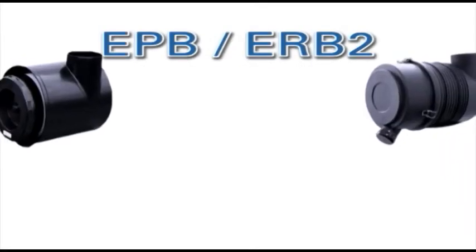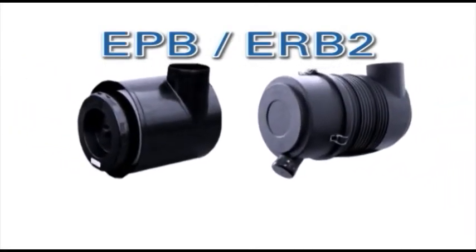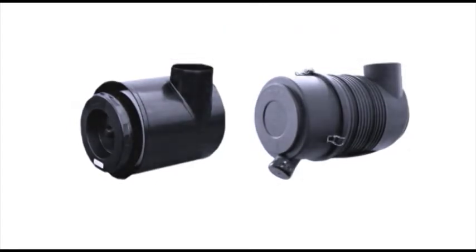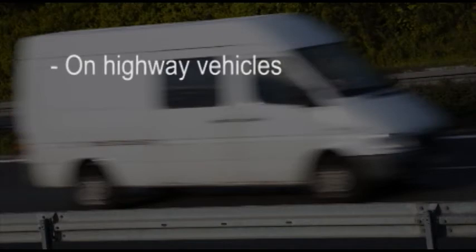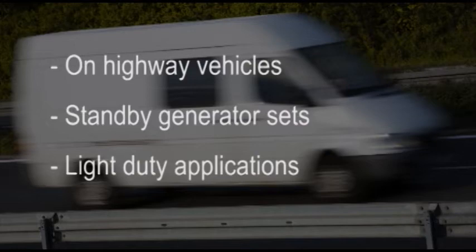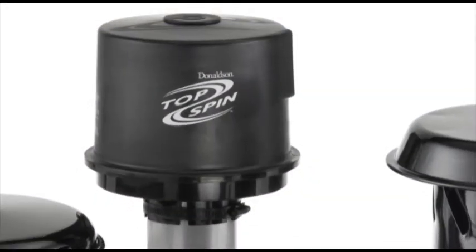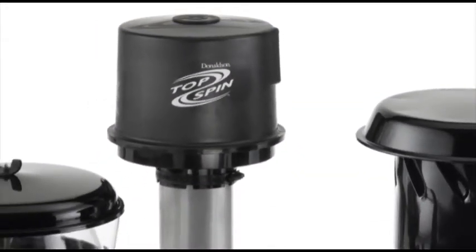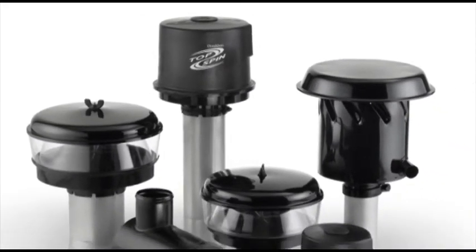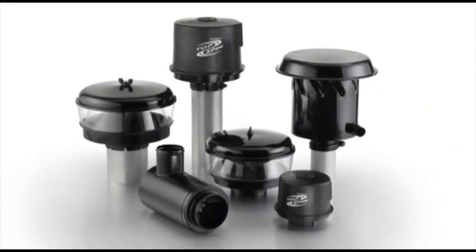The EPB ERB-2 Primary Dry Radial Seal Air Cleaners are used in light dust applications, including on-highway vehicles, standby generator sets, and all other light-duty applications. The EPB ERB-2 is also used in medium and heavy-duty applications, but then is always combined with a pre-cleaner accessory.